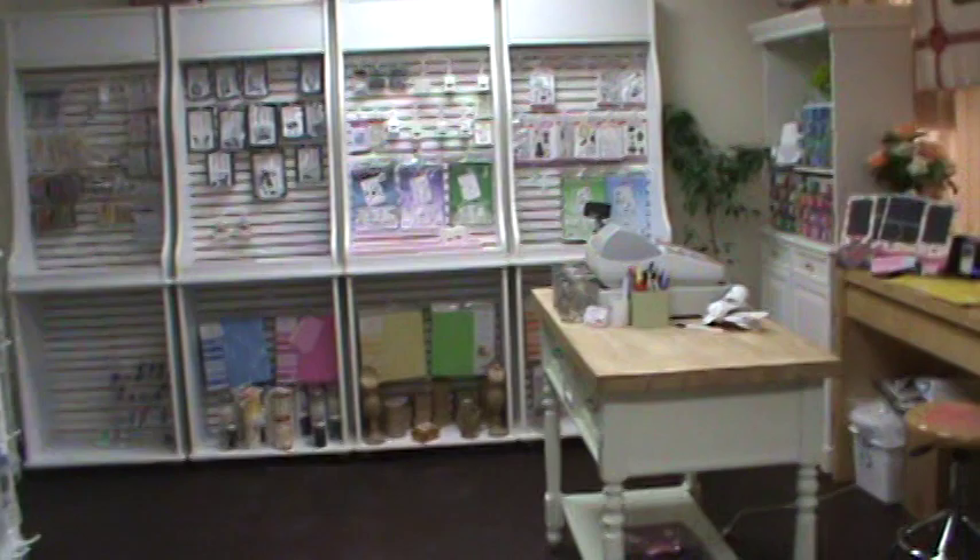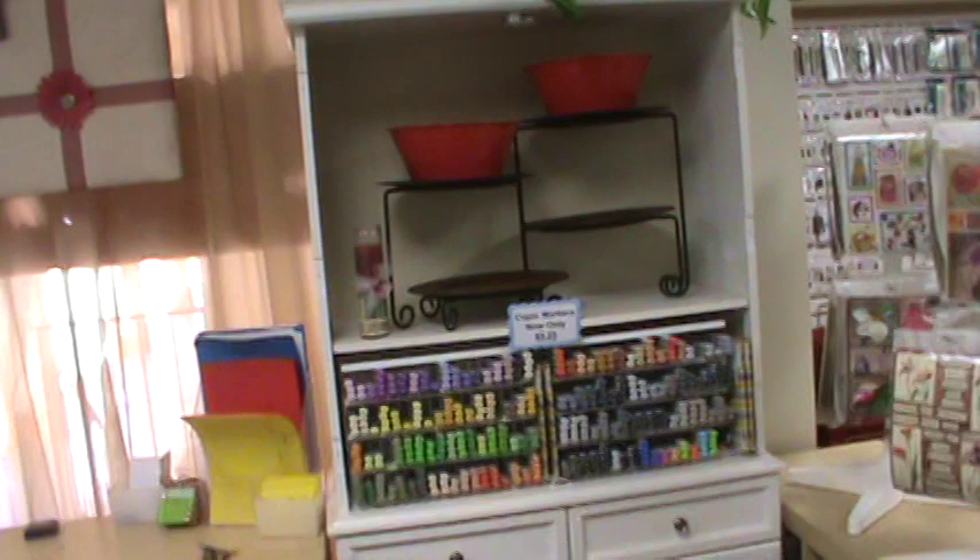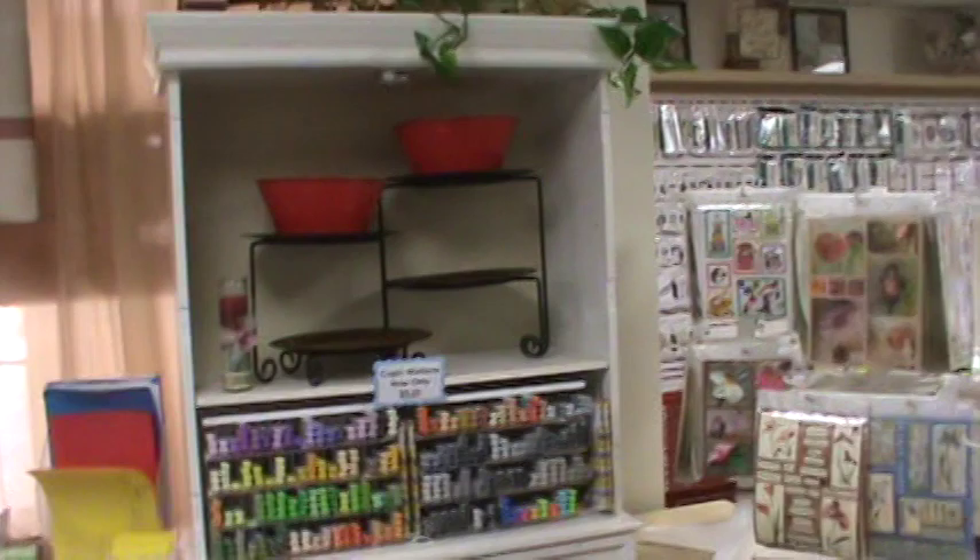We just had the Tim Holtz class, so it's looking a little empty — especially the distress inks, it looks like it got cleaned out. But all his dies are here on the Wall of Holtz. That little window was put into this wall so I can sit back here and peek out to say hello to everybody that walks into the store. Now we're getting closer to the front of the store, where we have our cash register and our Copics.